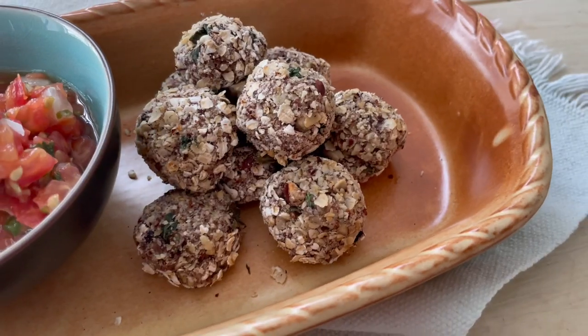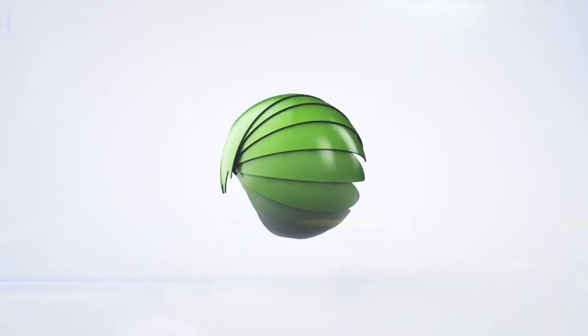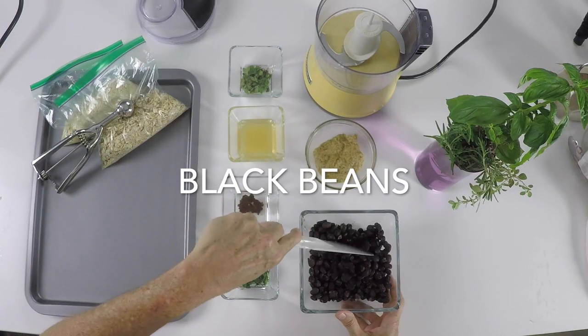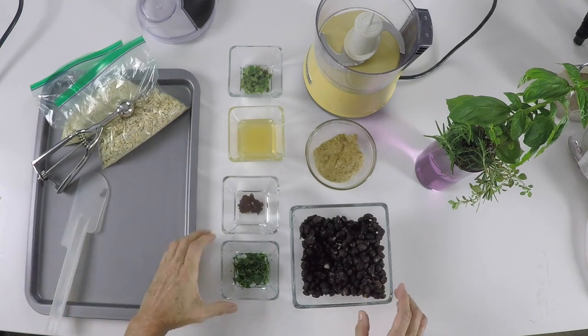Welcome to Chef Pachi and the new recipe: Black Bean Balls. These are some delicious vegan snacks you are going to absolutely love and you can make them in minutes. Today we're gonna make some amazing black bean balls and they are good for party snacks and as a daily snack.